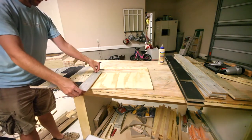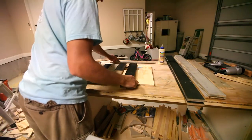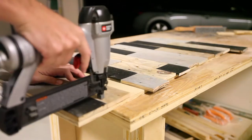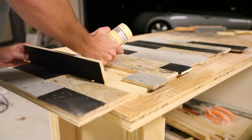Just place the pieces in a pattern that you like, add a little glue, and nail them to the board. I let mine hang over the edges a little so that I could trim them all flush with a circular saw afterward. Once I got one side trimmed, I even used my table saw on the final side.